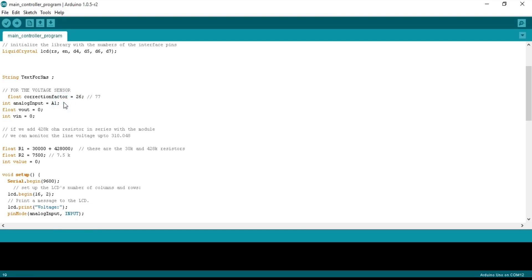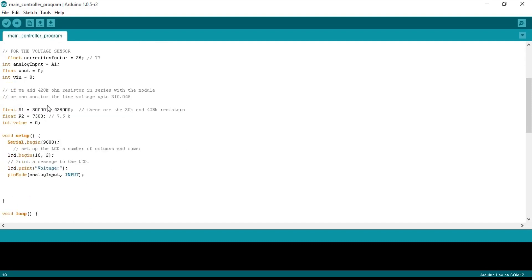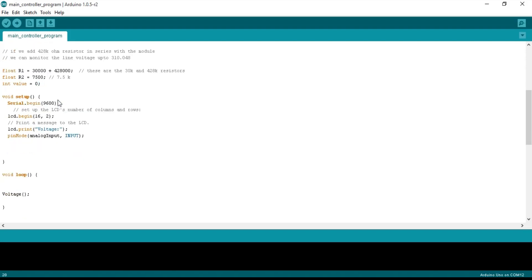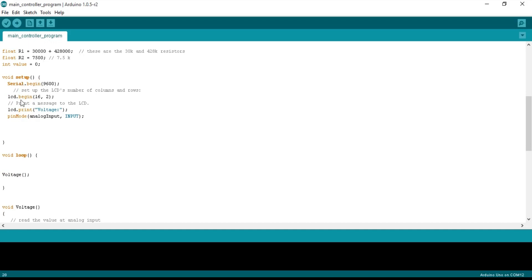The analog input integer is set to A1, since the voltage sensor connects to analog pin A1. Float and integer variables are declared, and adding the 428 kΩ series resistor allows monitoring up to 310 volts. An integer variable stores the voltage sensor reading. Every Arduino program has at least two functions — void setup() and void loop() — where void means no return value and empty parentheses mean no arguments. Serial.begin(9600) activates serial communication for debugging, and lcd.begin(16, 2) activates the LCD.